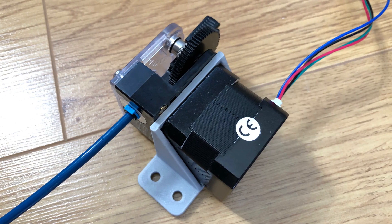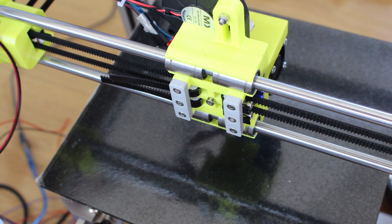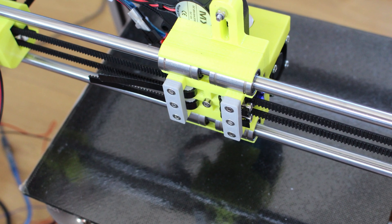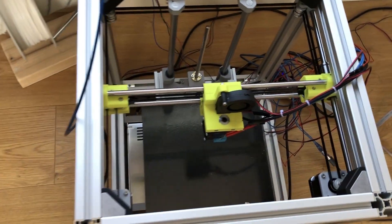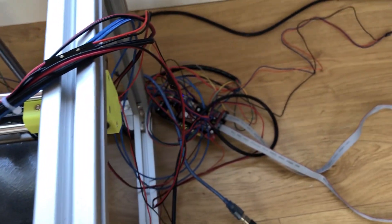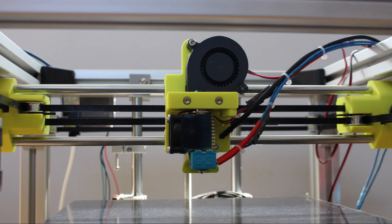I then printed a bracket for the extruder and mounted the hotend assembly onto the x-carriage. There you can see the single screw which makes it easy to change tools if you need to. I've connected everything up — I'm not going to go through the wiring as it's basically the same as my other builds. I'll tidy this all up after I've tested everything.